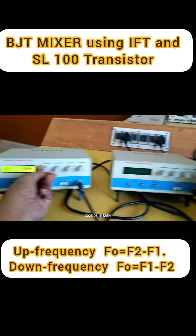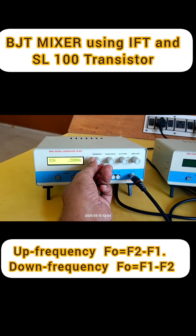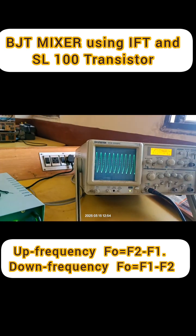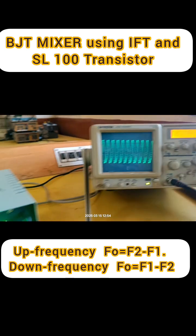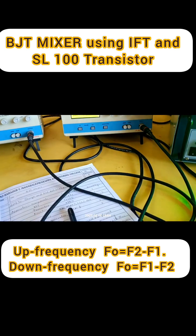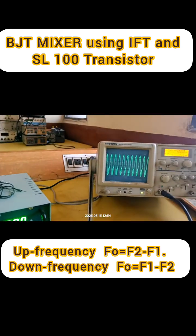If I vary from 490 to something else you can see the change. This circuit is tuned for 490. After this, switch on the second signal generator which is connected to the emitter.